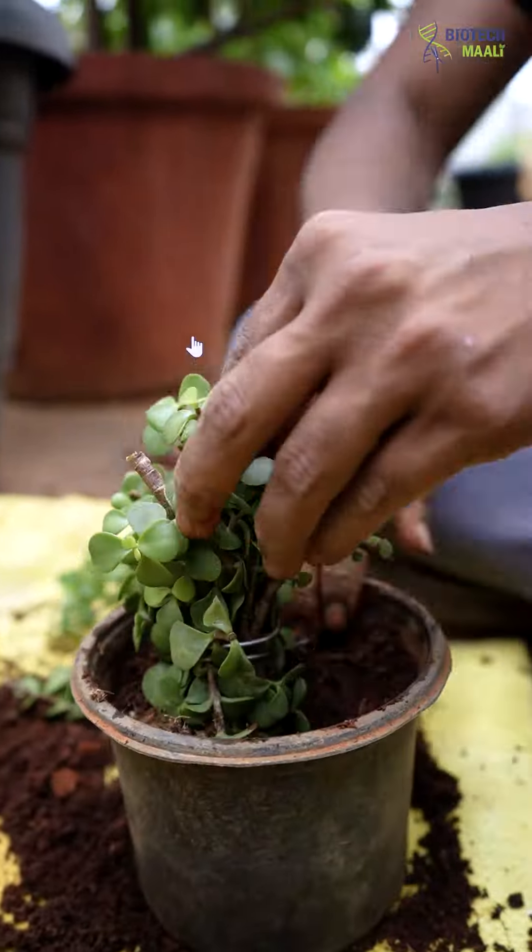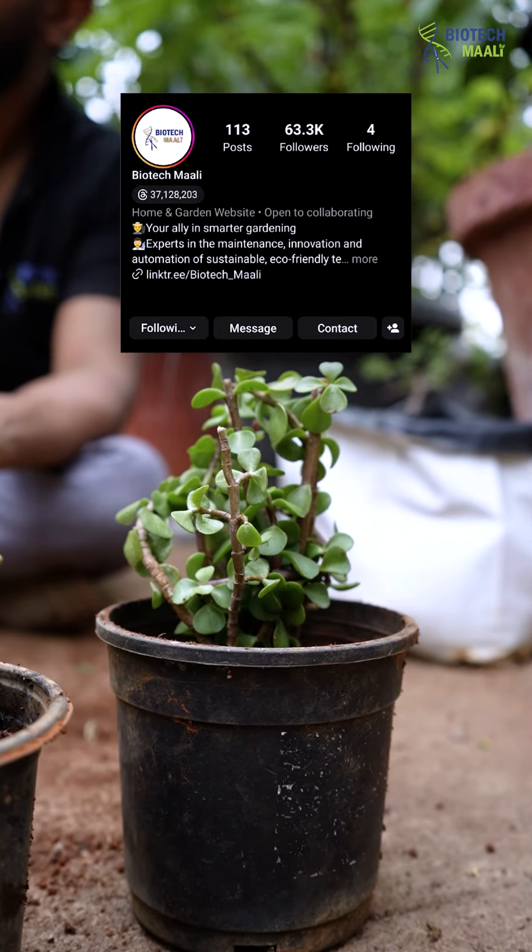If you found this video interesting, do not forget to follow Biotech Mali and share this reel with your friends. Thank you so much, guys.